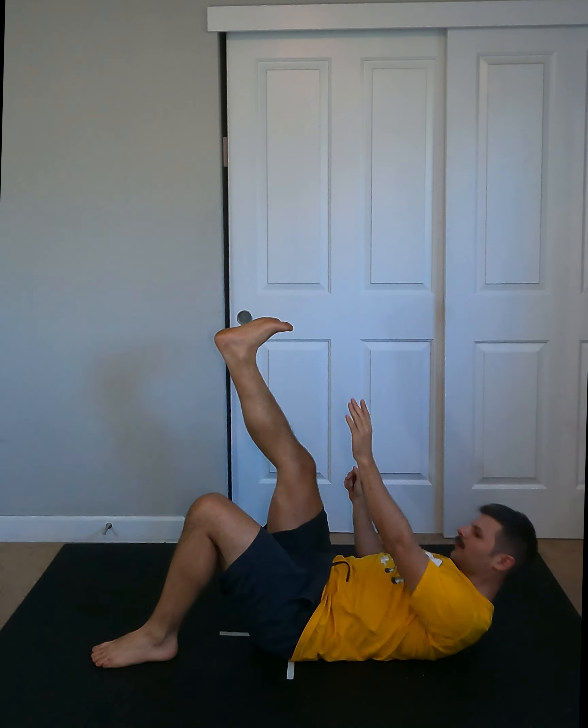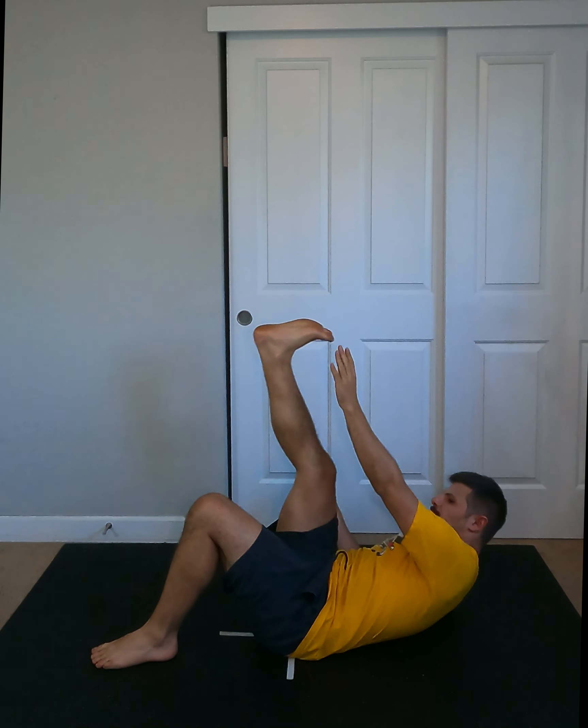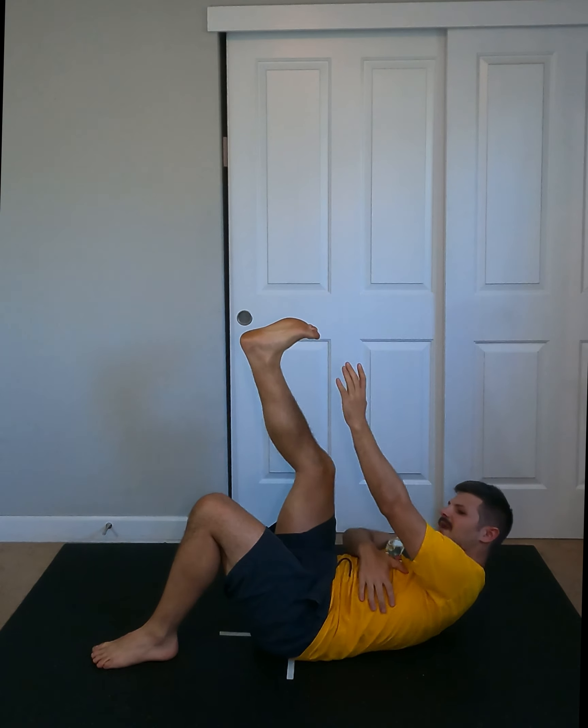From there, cross body toe touches. One leg up, other leg bent, and then you're coming across and reaching for that other foot. Really feeling the oblique grab the rib cage and hold it up to the foot.